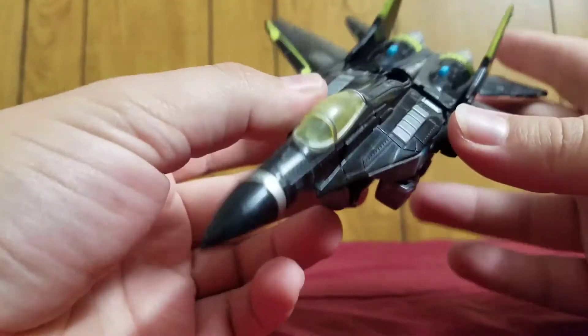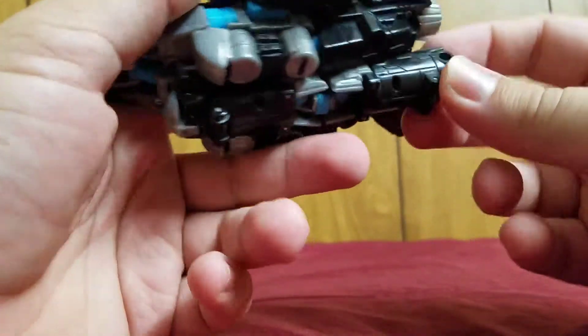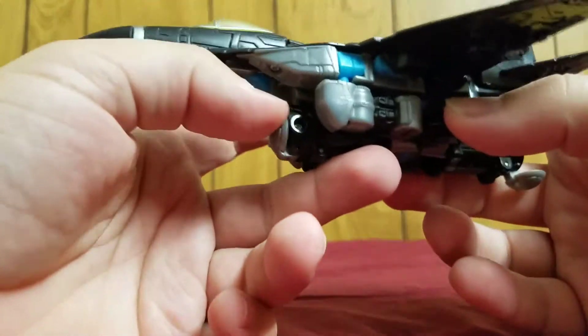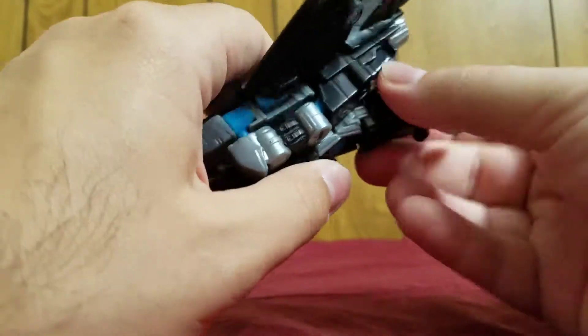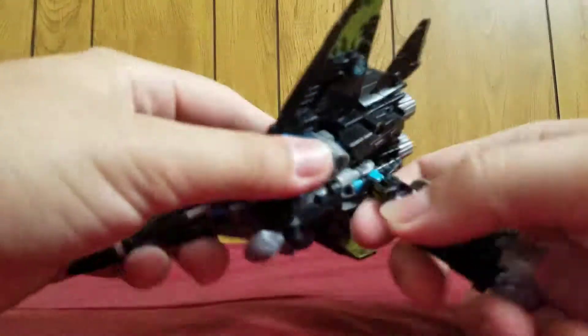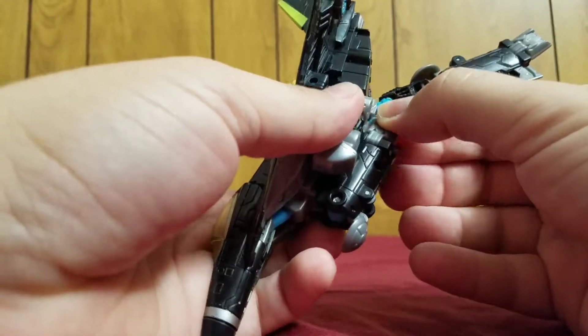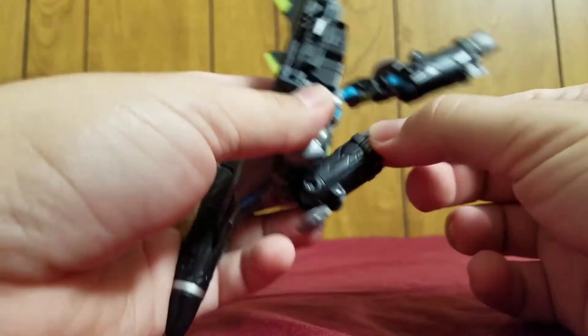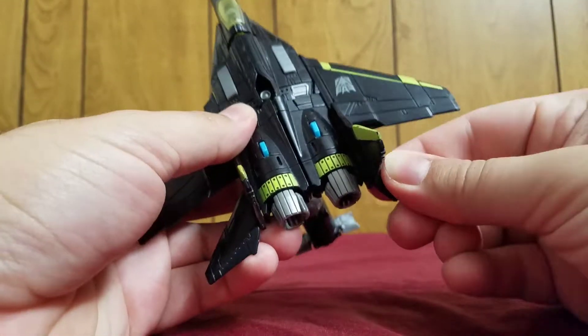So let's get on to the transformation, which is fairly simple. First, let's just go down here — pull this down, pull this down, and you just sort of fold this over. Separate that. Fold. You take this, fold it down. These will be the legs. Pull out the feet. Then you go here and pull.